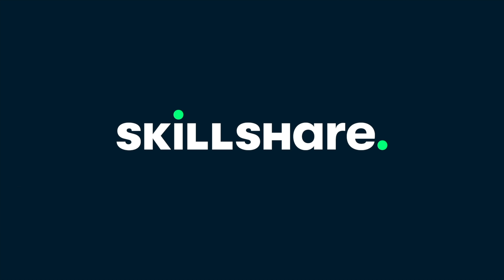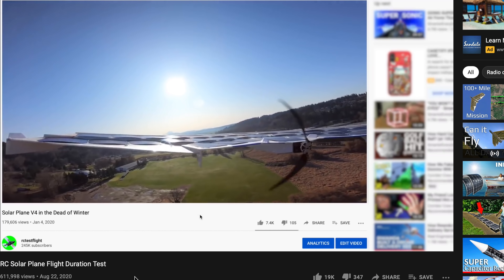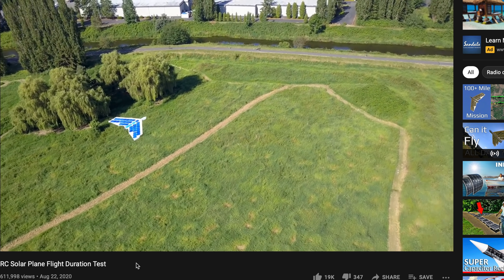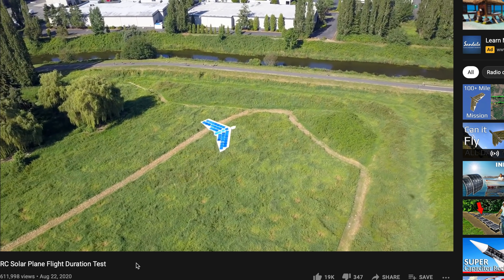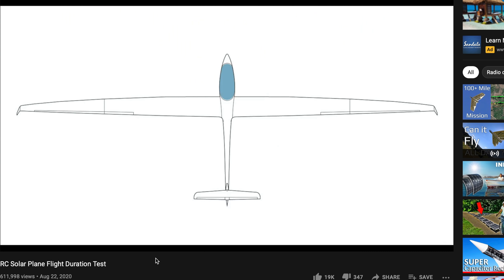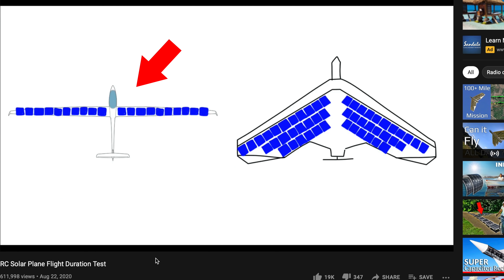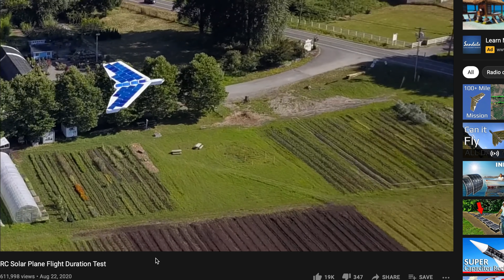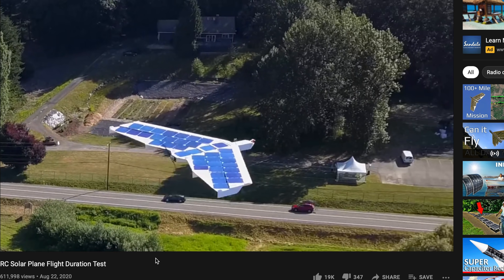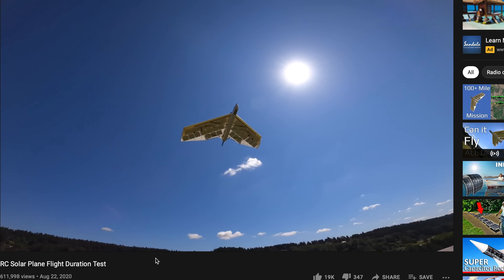Big thanks to Skillshare for sponsoring this video. Last summer I made a video about the Solarplane V4 flying for 8.5 hours straight, and in that video I talked about how I think there might be two viable approaches to solar plane design. The first is the more traditional approach of starting with a highly efficient airframe, like a glider, and then adding solar cells to the wing. The second approach was to make a fatter, less efficient wing, but one that could hold more solar cells. The excess power from those additional solar cells would overcome the inefficiencies from the fatter wing. The Solarplane V4 was a pretty good example of the second approach.